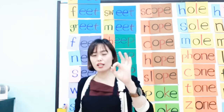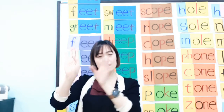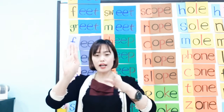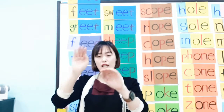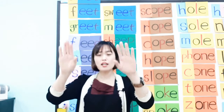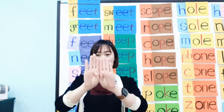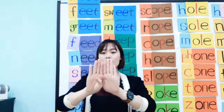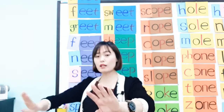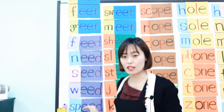Students, you've learned that the letter E has a magic power. A and E together make the A sound. I and E together make the I sound. O and E together make the O sound. And now you're learning EE together — they make the EE sound. Please remember these rules! Feed, need, seed, weed, and speed.